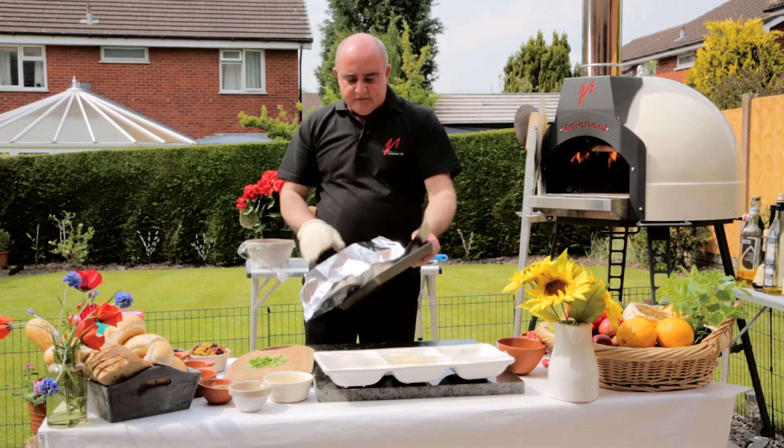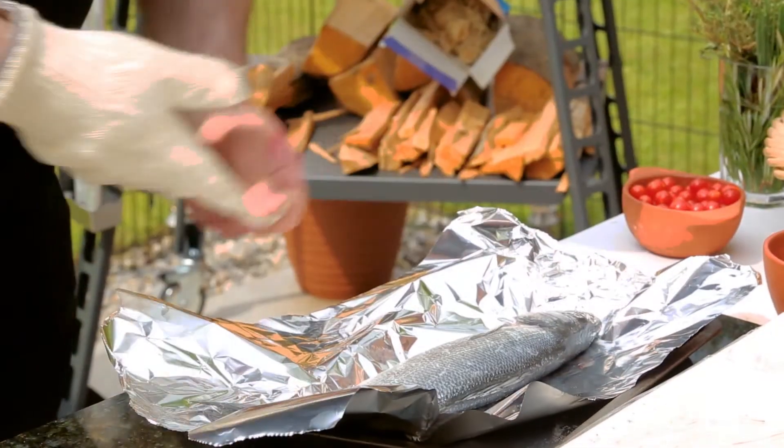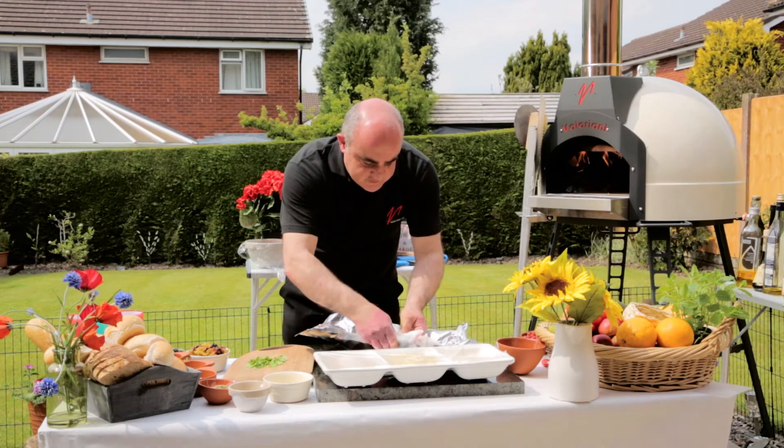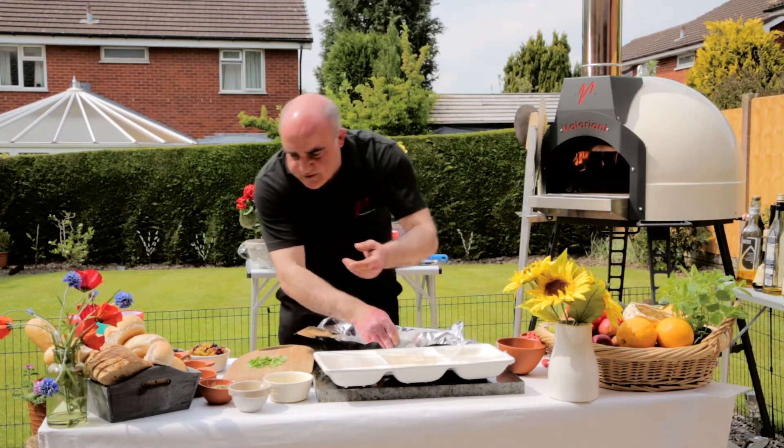Nice little piece of sea bass, how about that? Caught it fresh this morning. Very, very simple — this one's already been gutted, sorry, not gutted, not filleted.